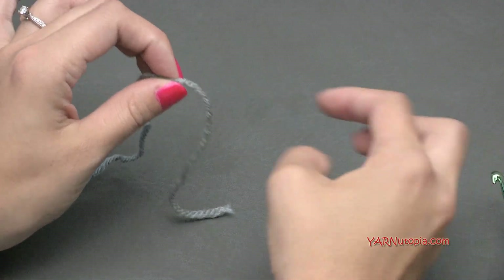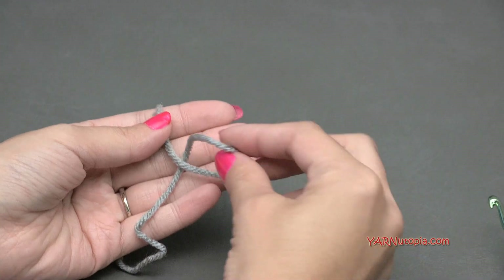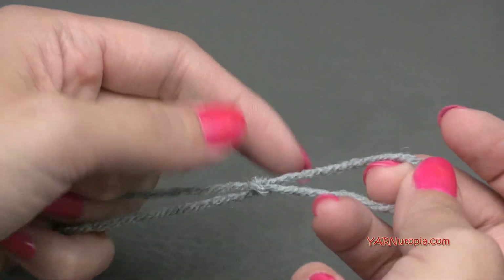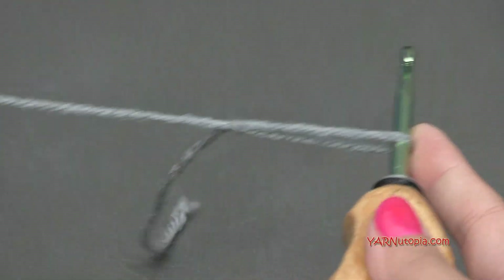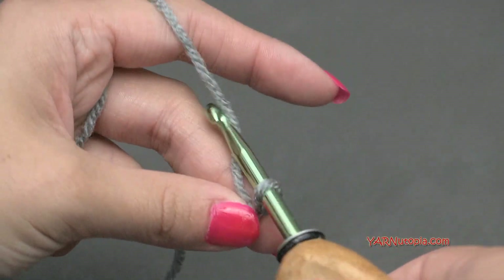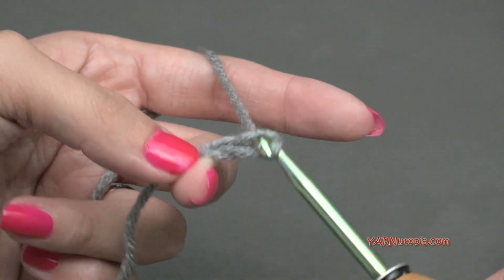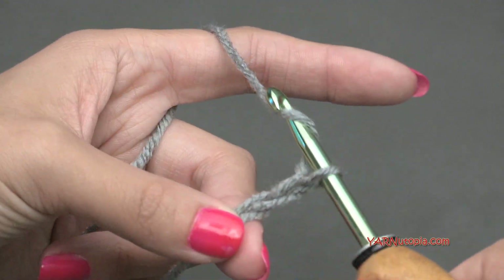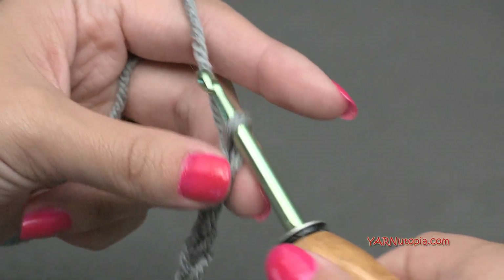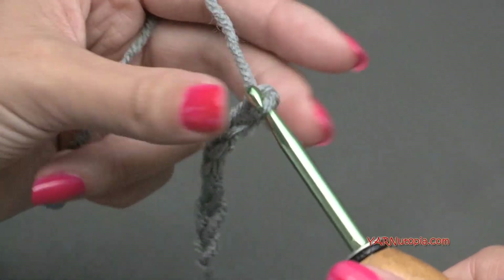We're going to start out with the dusty gray color, color one, and we're going to make a slipknot. Put your short end over the long end, then fold this down over the long end, and then pull the long end through and pull tight. There's your slipknot. You can insert your hook and we can begin. Let's start out by chaining 26. Just chain 26 or any even number and I will meet you up for row one.